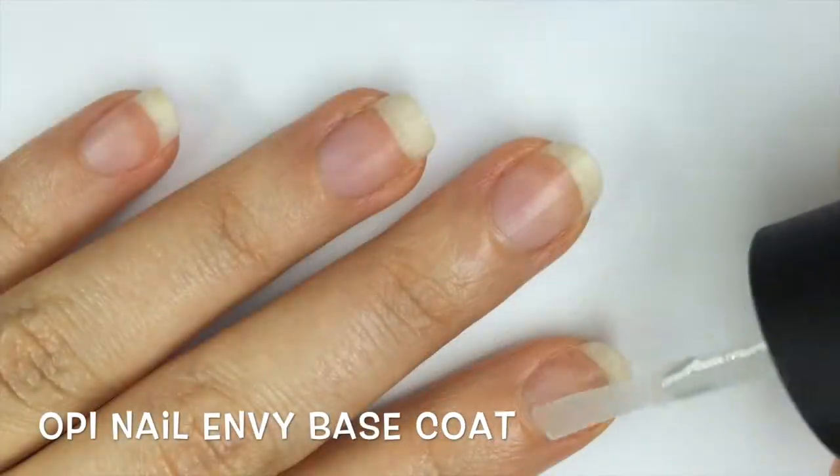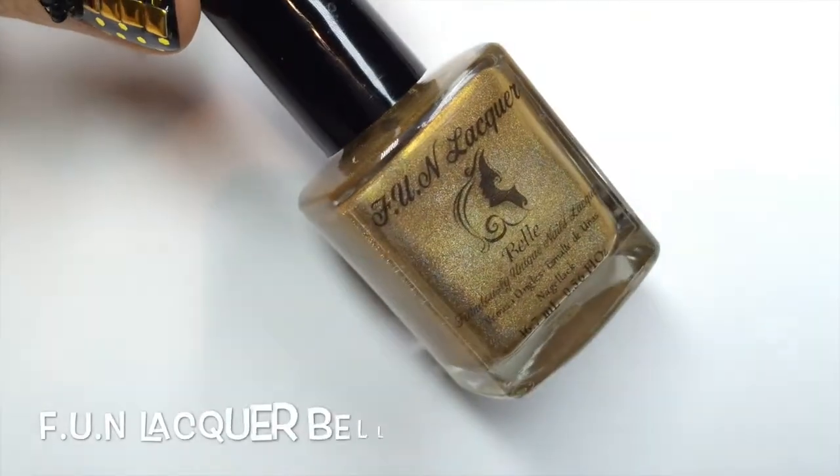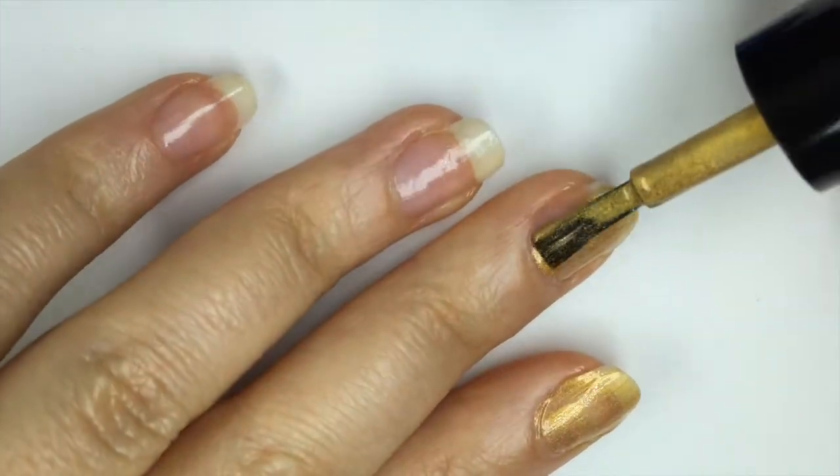Let's get spotting! First, to protect the nails I used OPI Nail Envy Strengthening Base Coat. Then for the gold background I used Fun Lacquer Belle from the Princess Collection — it's a demure gold with a scattered holographic sparkle.